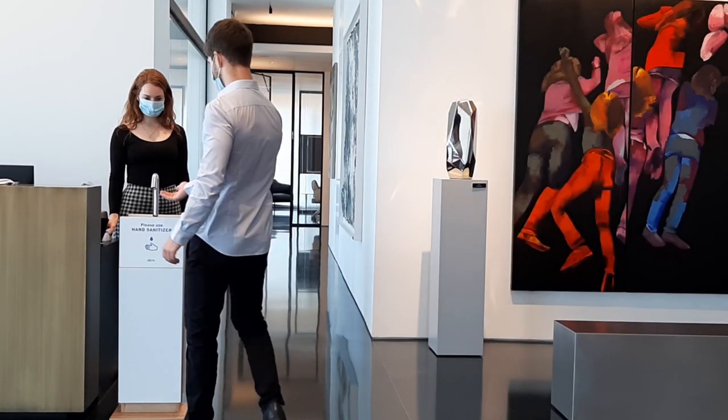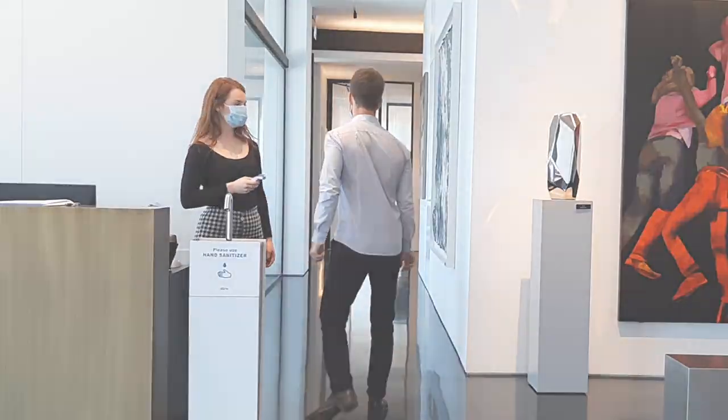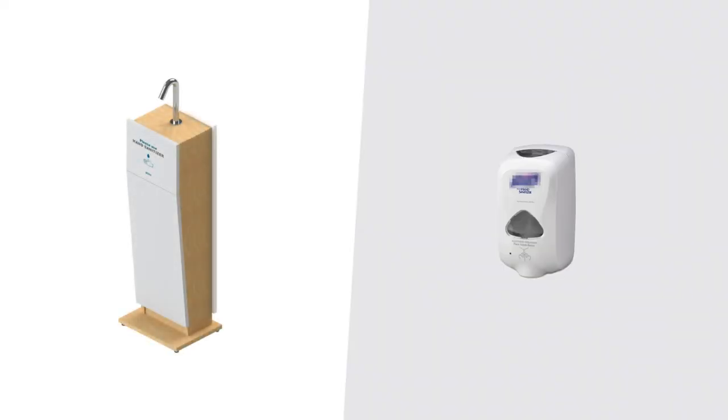Have you thought about getting a hand sanitiser stand? Let's talk about the benefits of our stand versus some of our competitors' products.